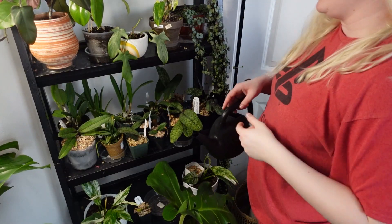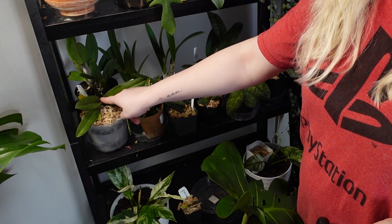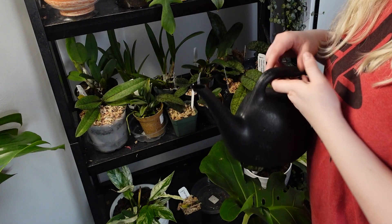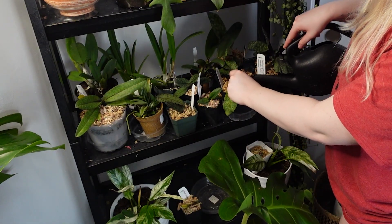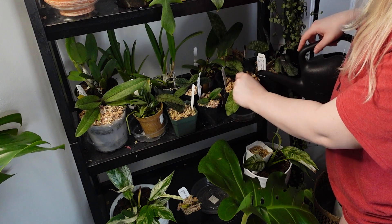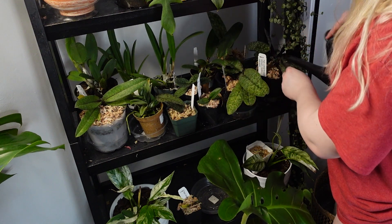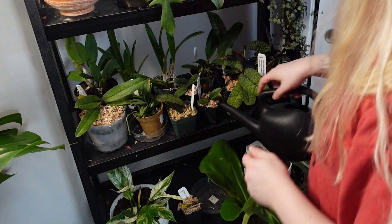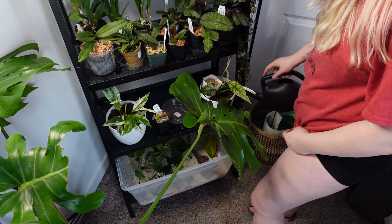With these orchids, you really want to make sure that you're not watering them in their sinus — in their little crown right here. Any of these little crown pieces, you do not want to get them wet. I think I've actually been going too long in between waterings. Someone told me that you shouldn't let their leaves get this malleable. I'm going to start watering my orchids every two or three days just to make sure I'm not letting them get too dry.